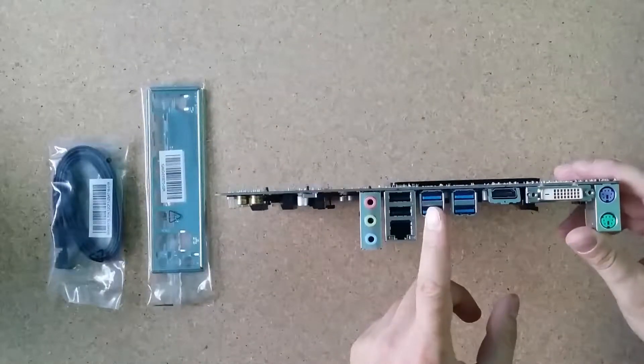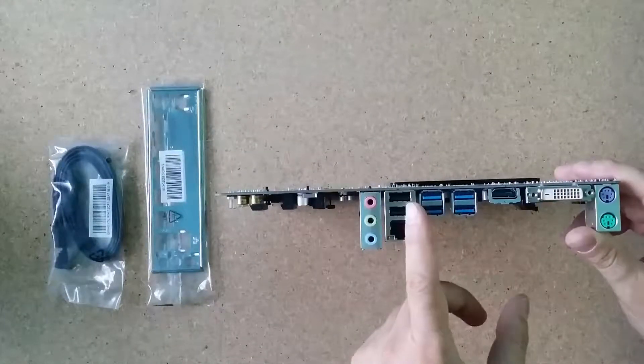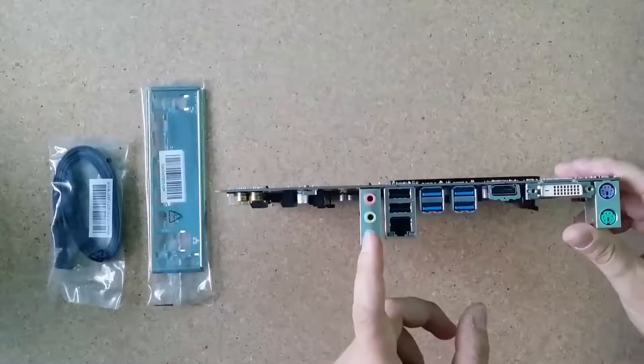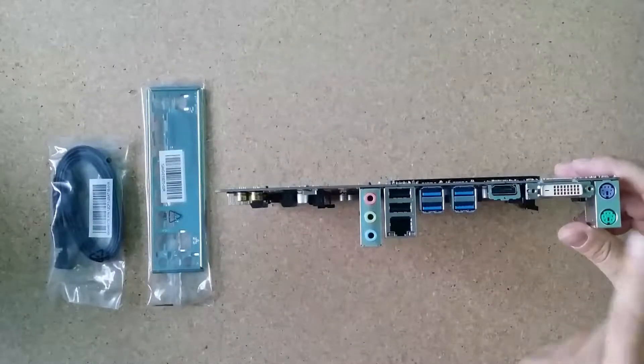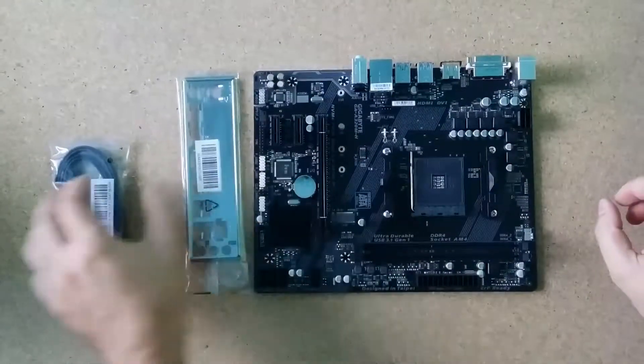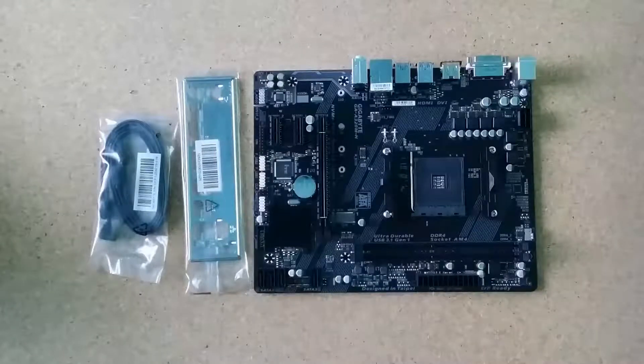I also have network, USB, USB 2.0 and 3.1, audio, and PS2. This is my new motherboard. If you want to see more specifications, I will put a link below.